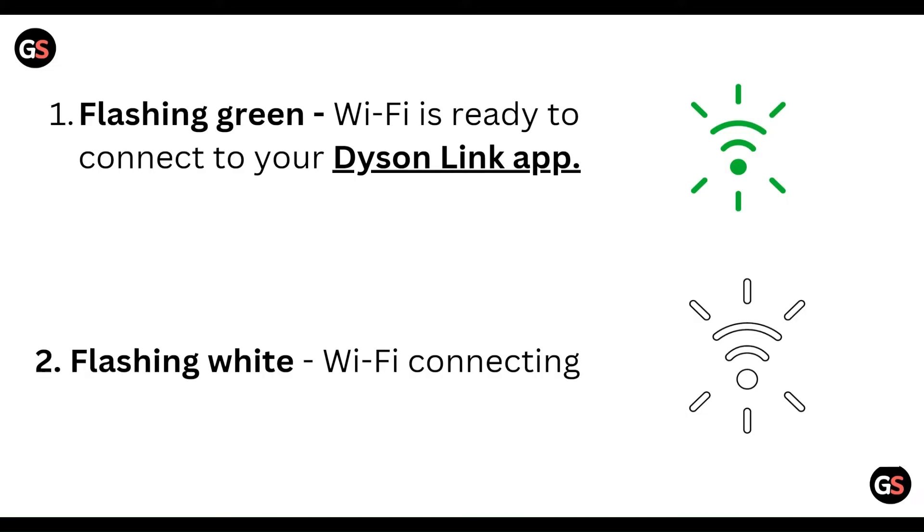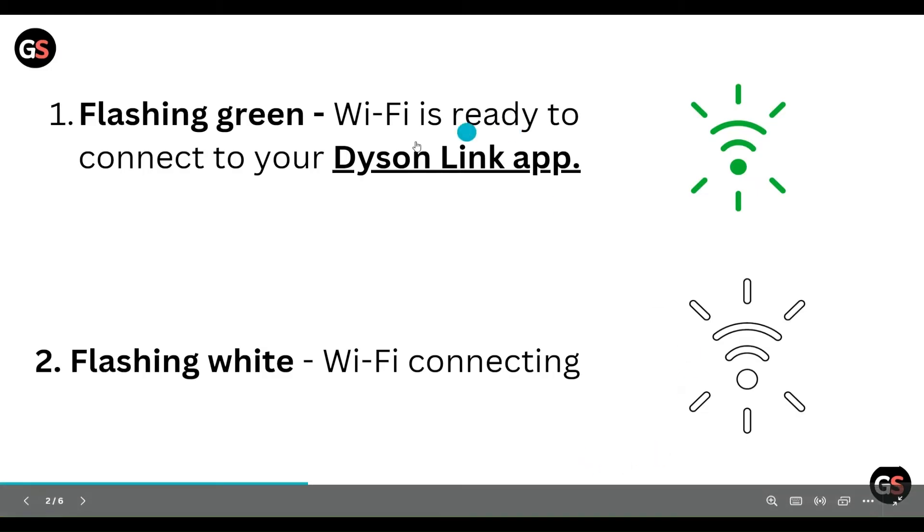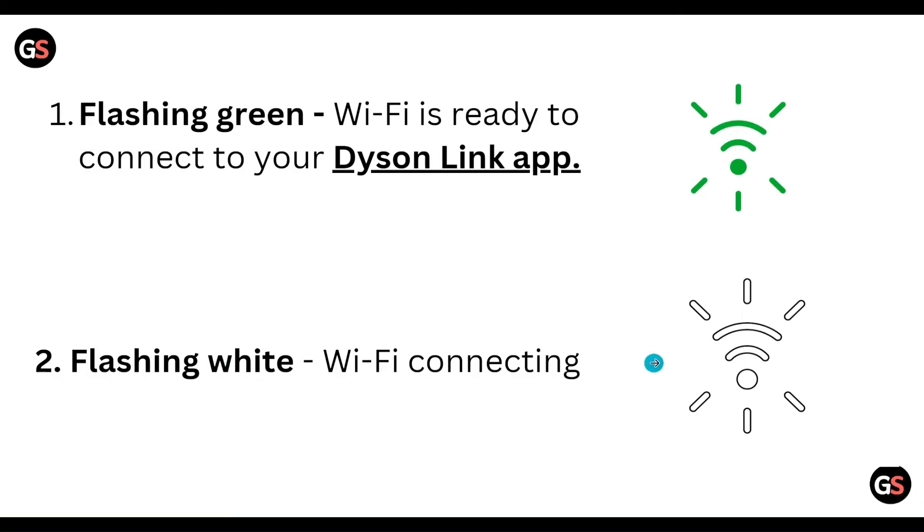First of all, flashing green means Wi-Fi is ready to connect to your Dyson app. Make sure to note that. Then flashing white means Wi-Fi is connecting — when Wi-Fi is ready to connect, this kind of flashing is shown.